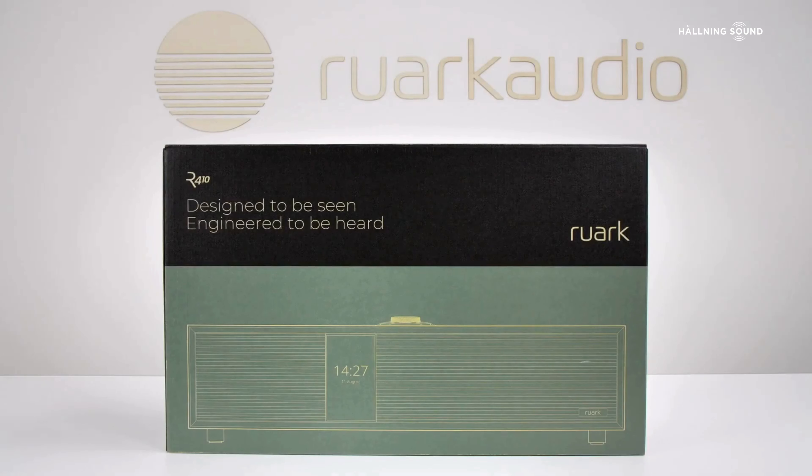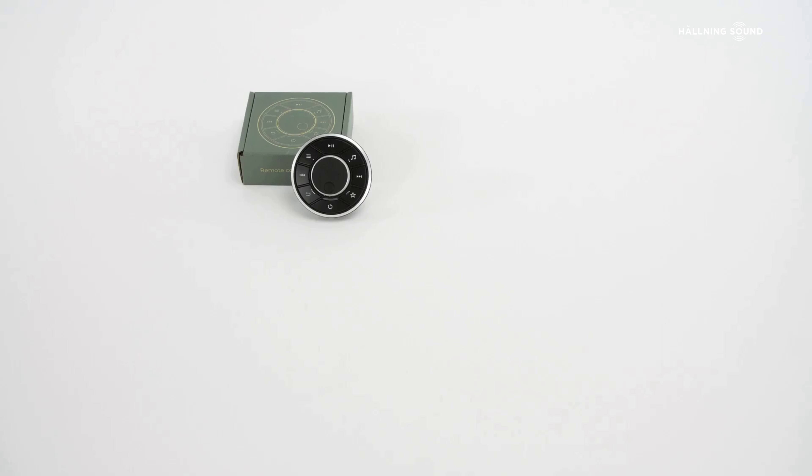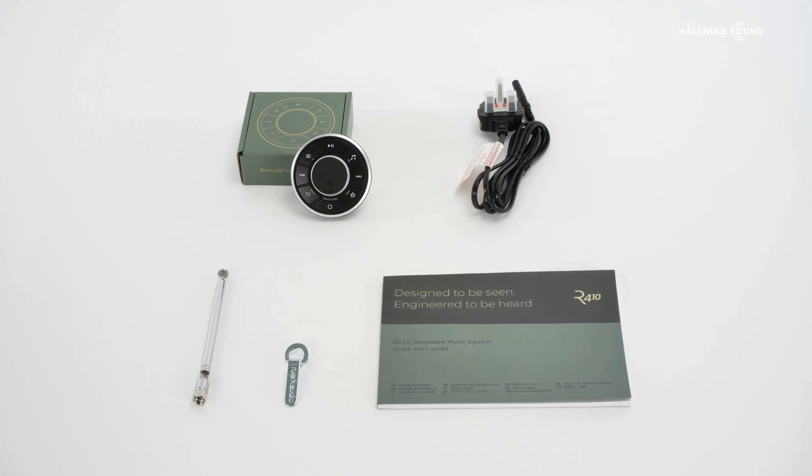Inside the box you will find the R410 inside its protective drawstring cloth bag, the R410 rotor dial Bluetooth remote, the R410 power lead, a telescopic aerial and the quick start guide.